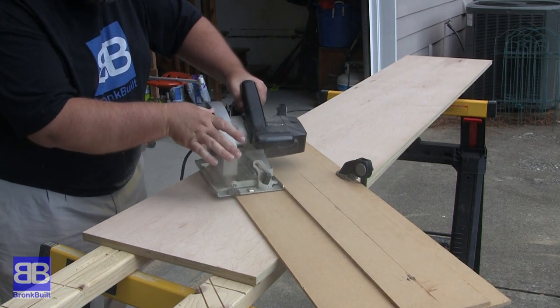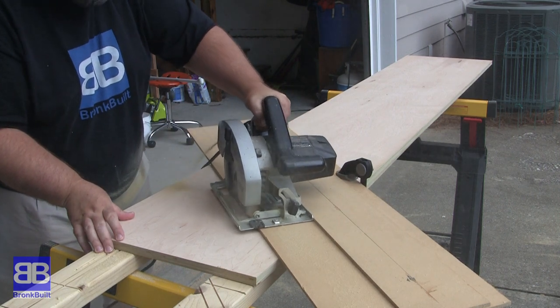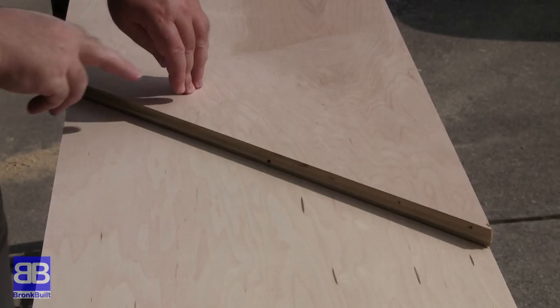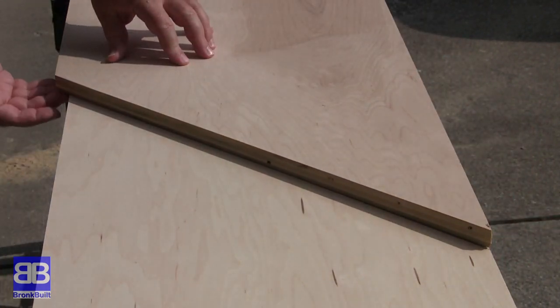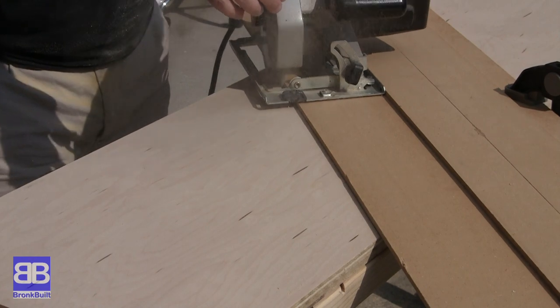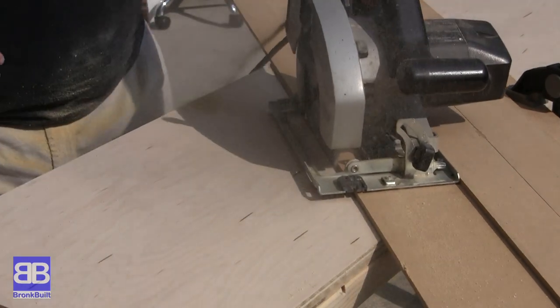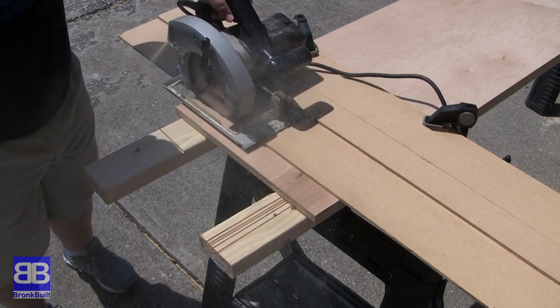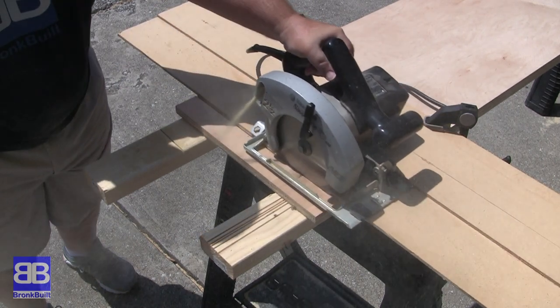One thing to remember is that the larger unit will have three verticals and the middle one is a half inch less deep, so keep that in mind and line up the template to the front of that piece as it will be set off of the back wall. Once all the angles are cut, I can then measure and cut from the bottom to make these verticals the correct height.